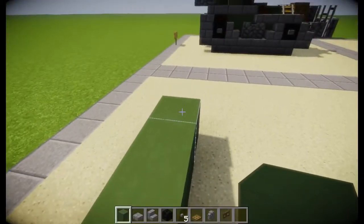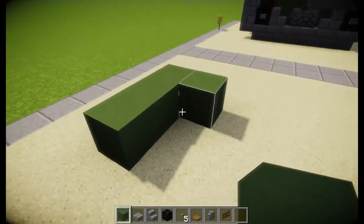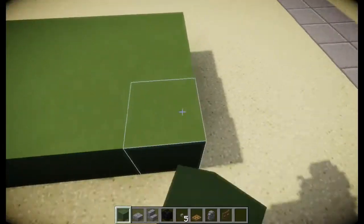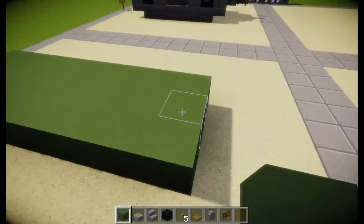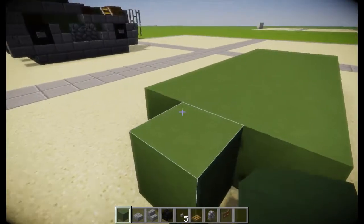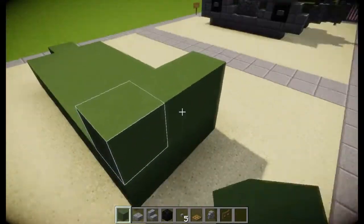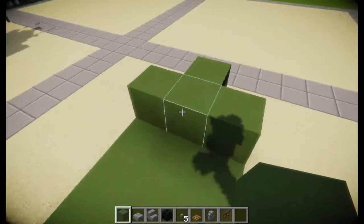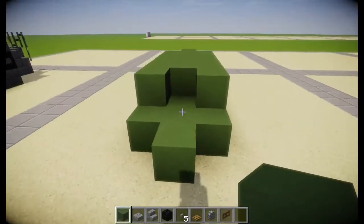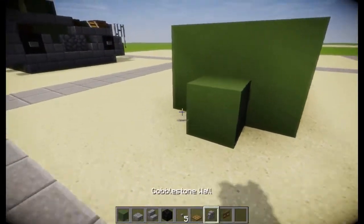First thing you're going to do is start out with some green stained clay like this, and come back eight — so, one, two, three, four, five, six, seven, and eight. Then we're going to come up, break these two, and come up one here and place one there, and we're going to fill this in. Unlike most of my builds, this one is attached to the ground because of how small it is, and that is okay.